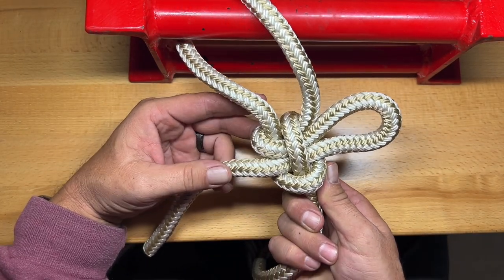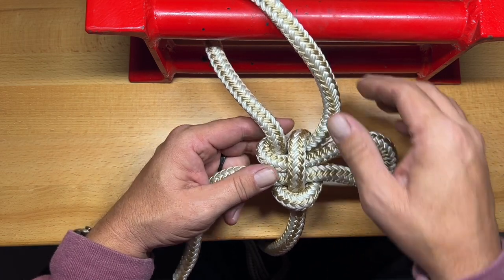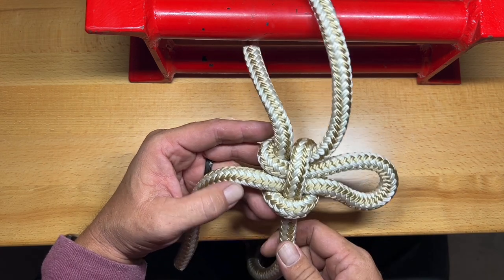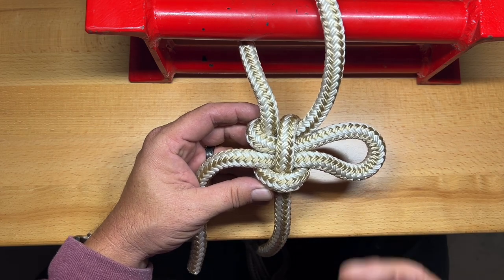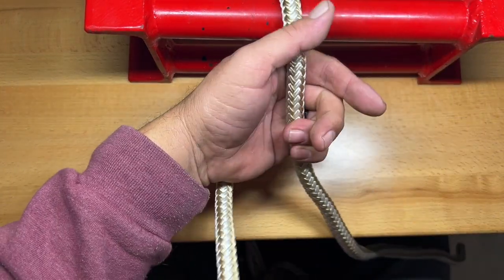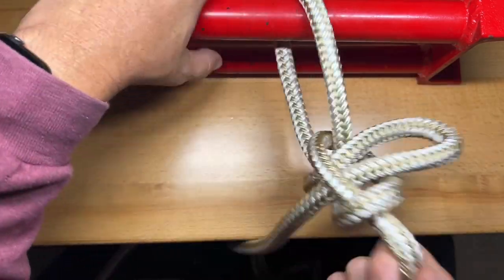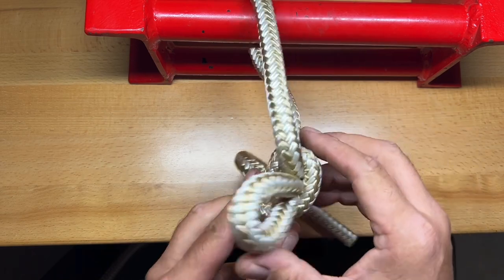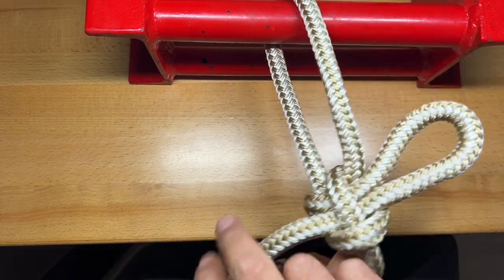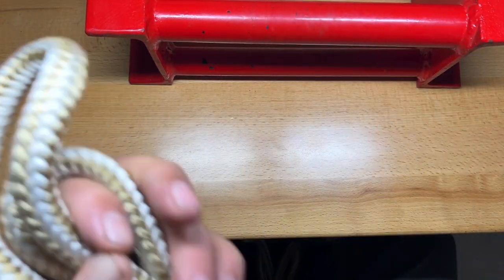With the Kalmic loop, it's important to make sure it dresses up properly — it has to dress correctly otherwise it can come apart. But once tied correctly, it is a very strong and secure knot. Using the method shown, it has never tied incorrectly. You can set it and give it one quick jerk and it sets itself. The great thing about this one is that because the slip is in the end, you just pull the slip and the whole thing comes loose. That is the Kalmic loop.